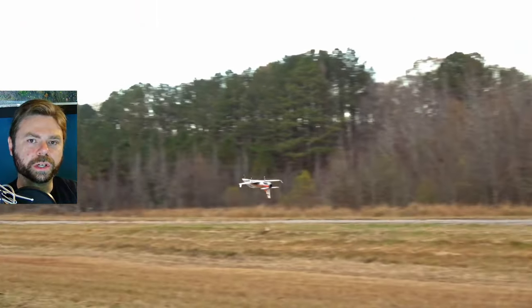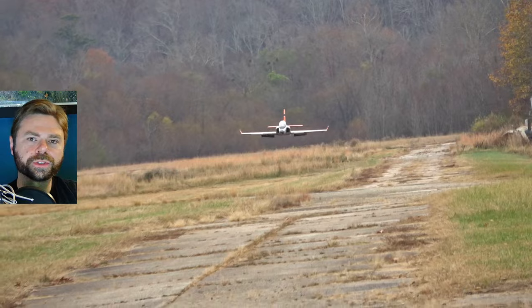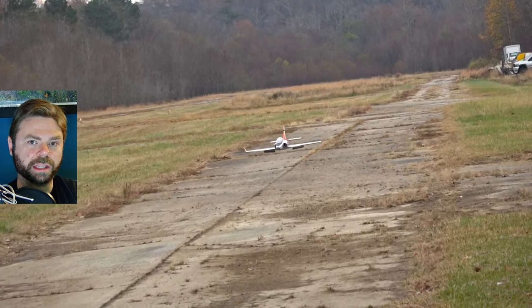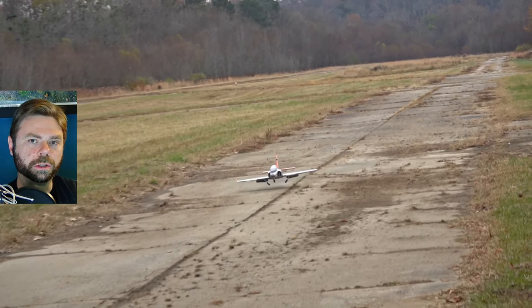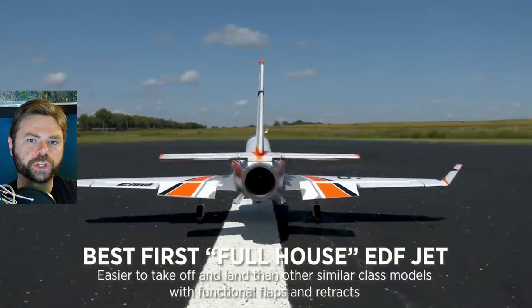Greetings, I'm John from Two Brothers RC, and today I'm going to talk to you about the E-Flight Viper 70mm. Pretty much every other channel on YouTube has already covered this jet, so there's not much more that I can tell you that others already haven't. We know the jet is awesome, we've been told it's awesome, and we can see that it's awesome. It is the jet that I learned how to fly on, and Horizon describes it as a perfect full-house first jet for beginners.